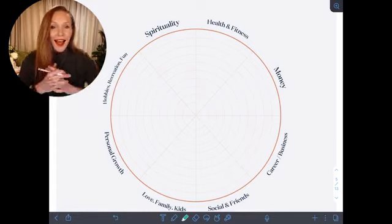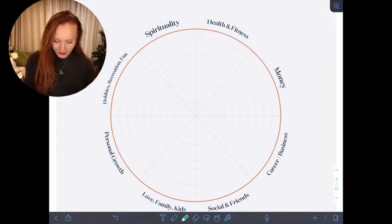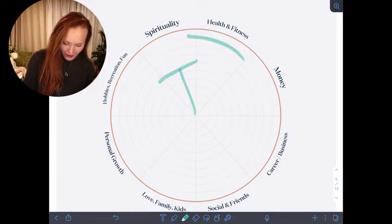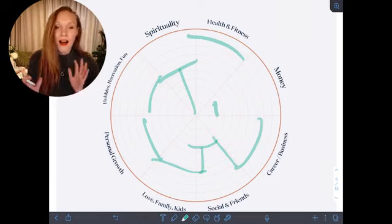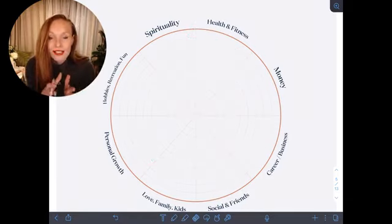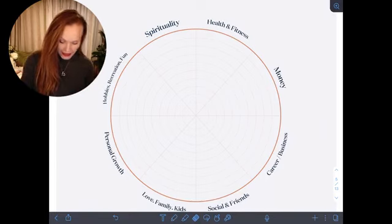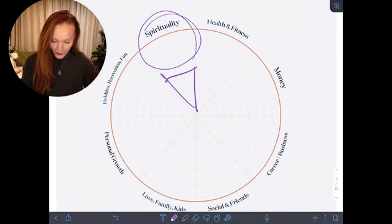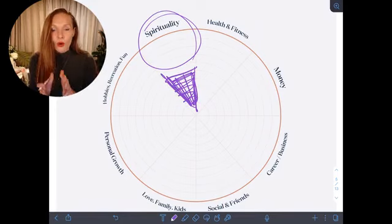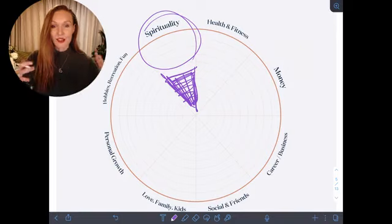Tuning in and really filling out this life wheel — some of you might have done this before, it's a fabulous tool, you can do it every month to check on your life and how things are changing over time. Going through and filling in where you are now: maybe your money's not where you want it to be, maybe your career and business are here. Instead of focusing on where you have lack, focus on all of the expansion of what you already have, and as you focus on and appreciate that, you can start to amplify it.